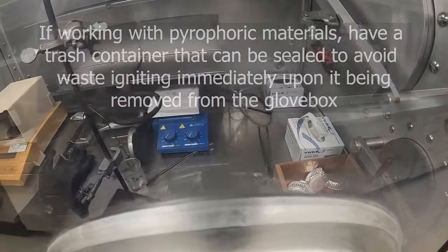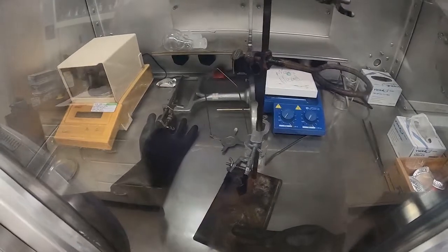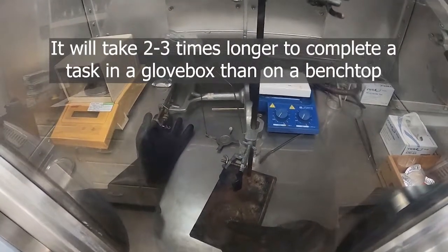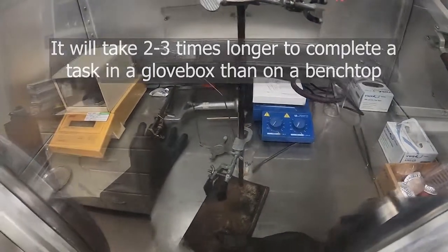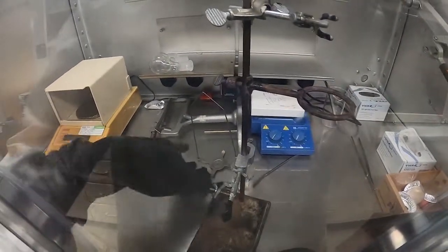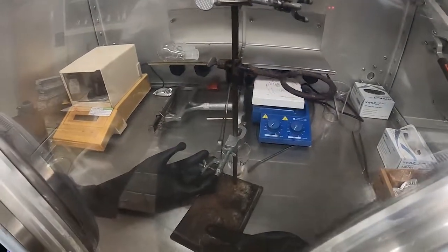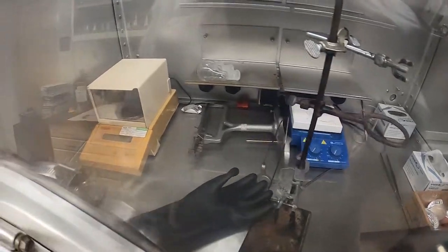It's important to remember that any time you're working in the glovebox, estimate that anything you're doing in there will take about two to three times longer than it would out on the bench or in a hood. It's just a lot harder to work in these gloves, harder to reach things, and harder to see because of the window you're looking through. It always just takes much longer to do things in the glovebox, so be aware of that.